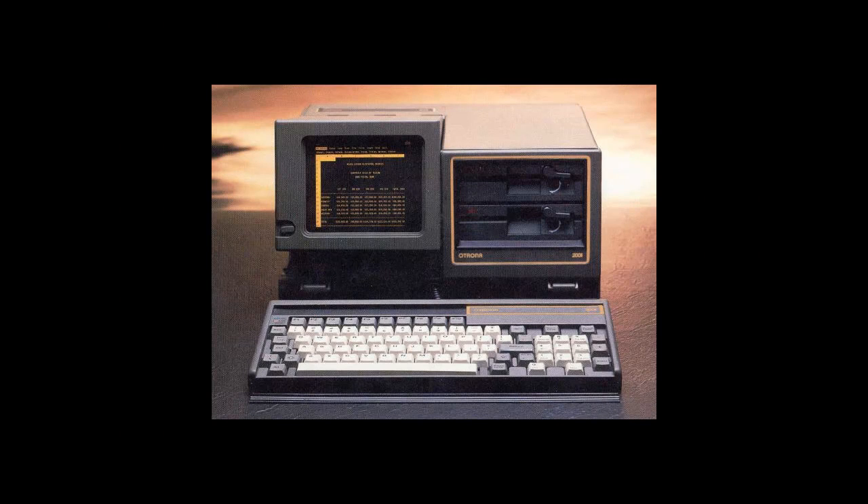In 1984, Etrana announced the Etrana 2001, an IBM PC compatible machine, but shortly after its pilot release, the company folded, making this machine one of the rarest computers you'll ever find. Or never find.